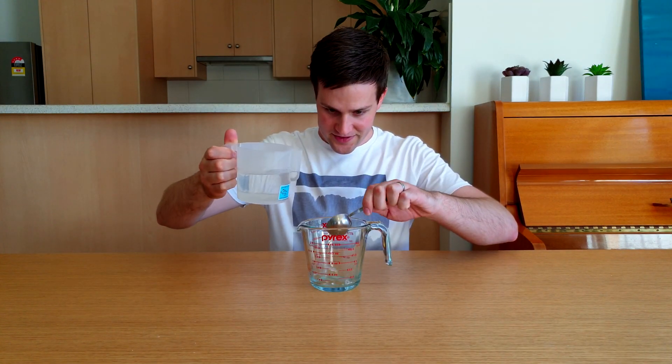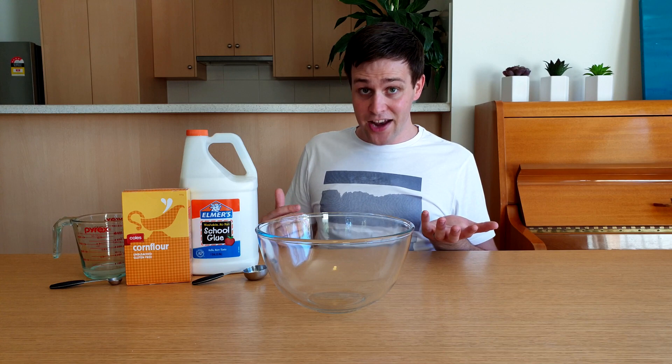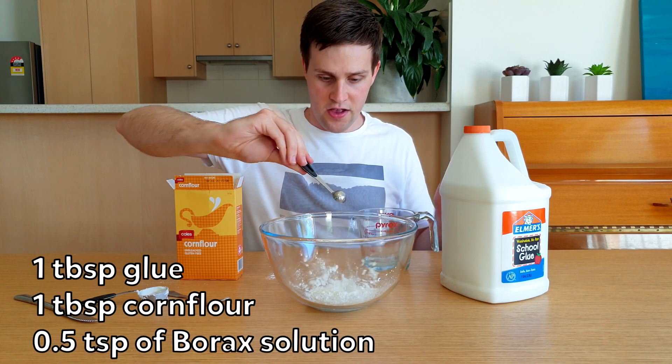The homemade recipe uses three main ingredients: a borax solution, made by mixing two tablespoons of warm water and half a teaspoon of borax, Elmer's glue, and corn flour. A common recipe says to add one tablespoon of glue, one tablespoon of corn flour, and half a teaspoon of the borax solution to a bowl.